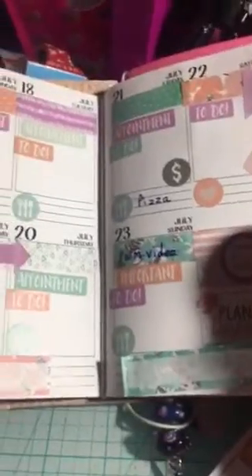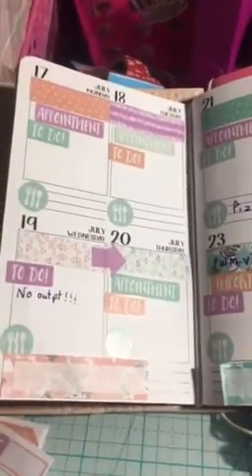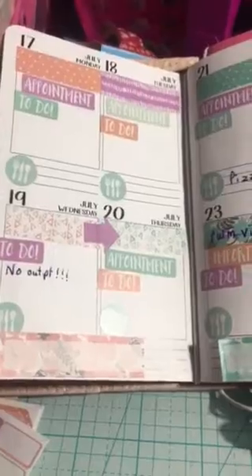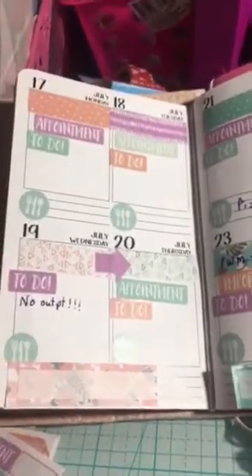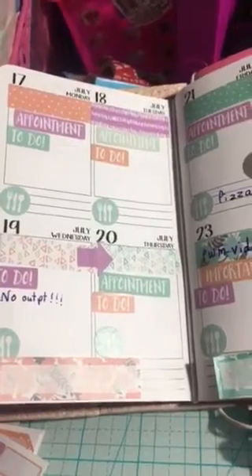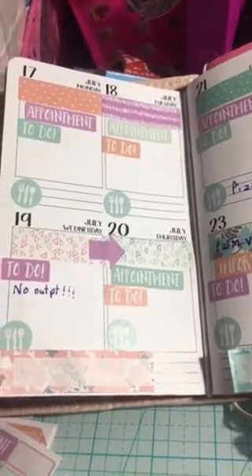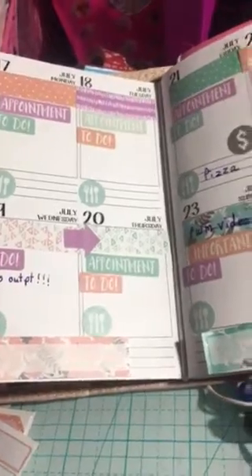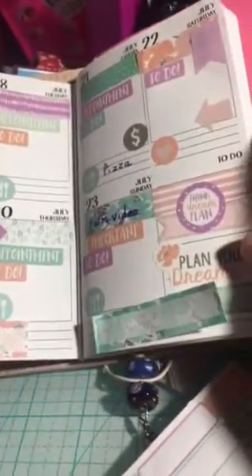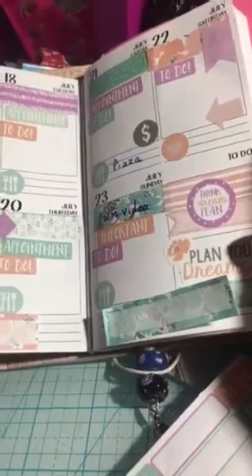I just wanted to show you what they look like in my planner and, for a traveler's notebook, give you kind of a look at the sizes in the boxes. And I'm so happy I found them. I went back and bought some more because they're such a savings.